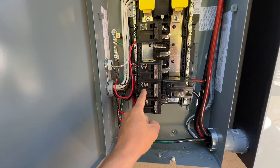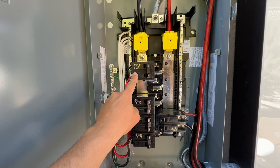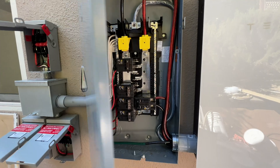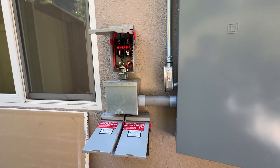We have three breakers for the Tesla Powerwalls. This breaker is for pool equipment, and all of those loads are going to be backed up by the batteries. Right here we have three AC disconnects, one for each Powerwall.